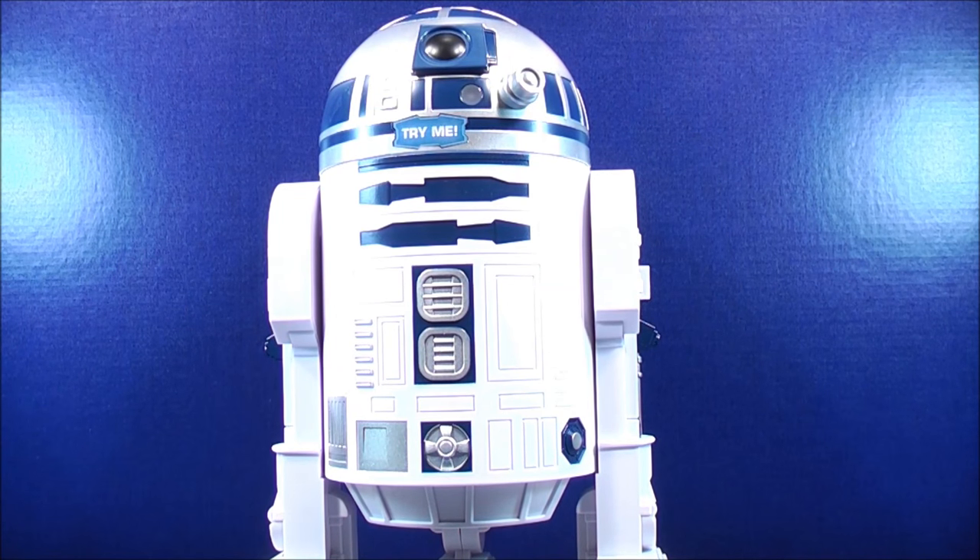Here we have the R2-D2 talking cookie jar out of the box. There's not a whole lot going on with it, but it does have a real cool feature. Right now I just want to show off some of the details on it.